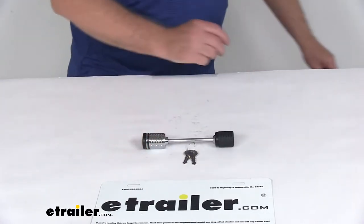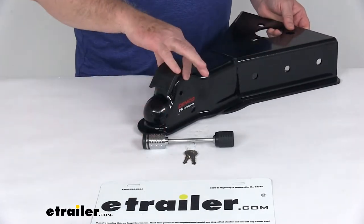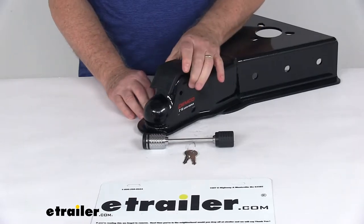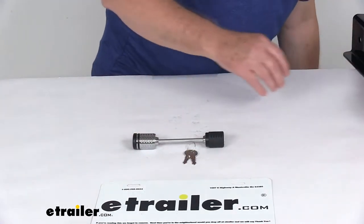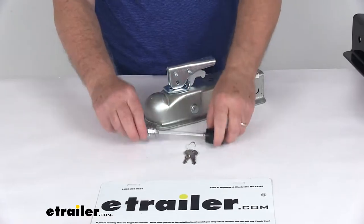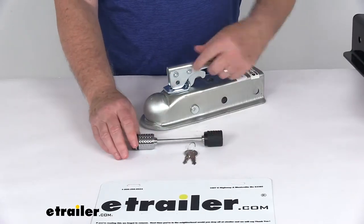I'm going to show you a couple of the couplers. Here's one of the A-frame couplers I've talked about - it has the very wide easy-latch lever right up here. It's pretty wide, so you do need a span width that's pretty wide. And then it'll also work on your standard trigger-latch coupler - it's pretty thin here, but it'll still go through there. It's a little wider than ideal, but it'll work on either one of those.